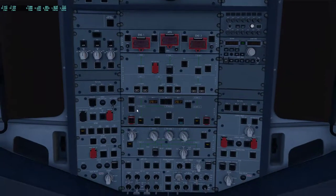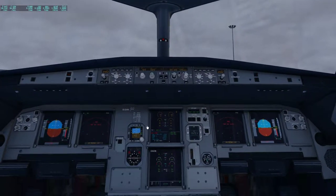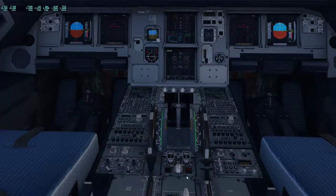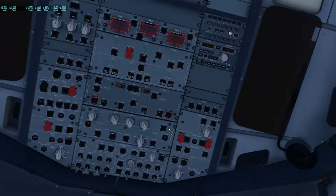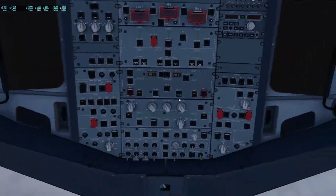Fuel pumps don't come on yet because we're still refueling. Engine fire test: checked — one and two. Audio switching is set to normal, that is checked. Everything else here is good to go. PA is tuned about halfway, and that is good as well. Make sure all lights here and guards are closed — lights extinguished, which is good to go.